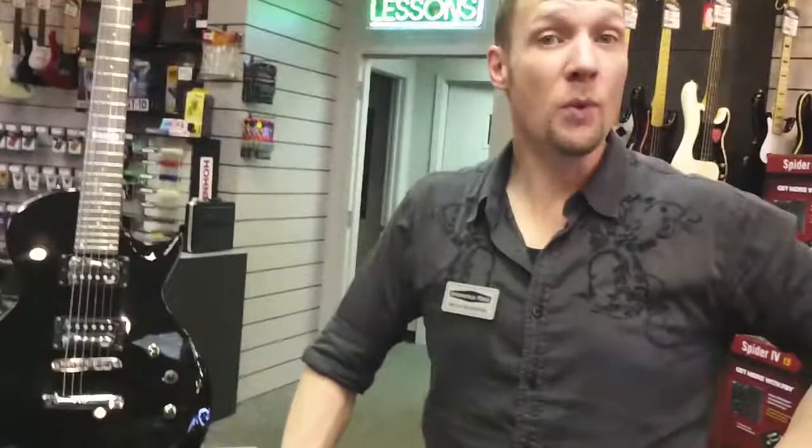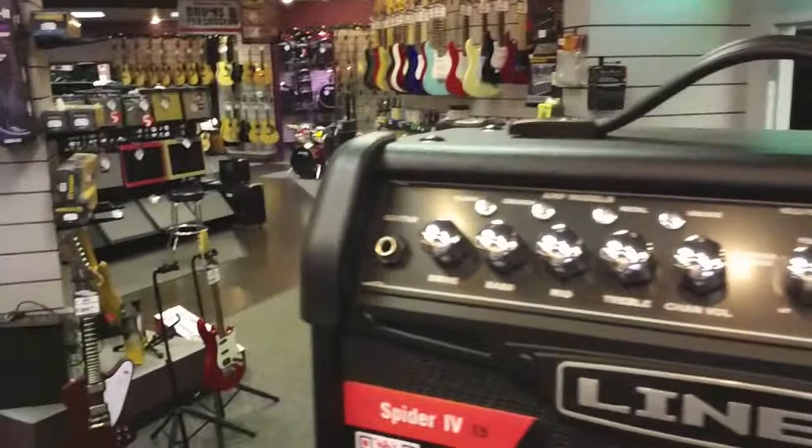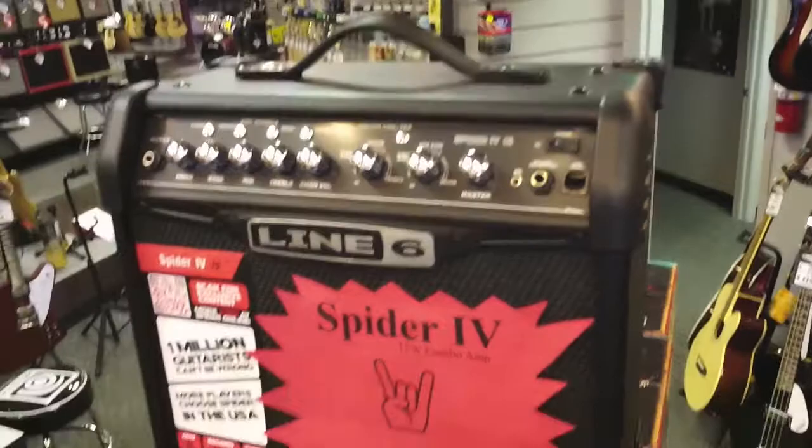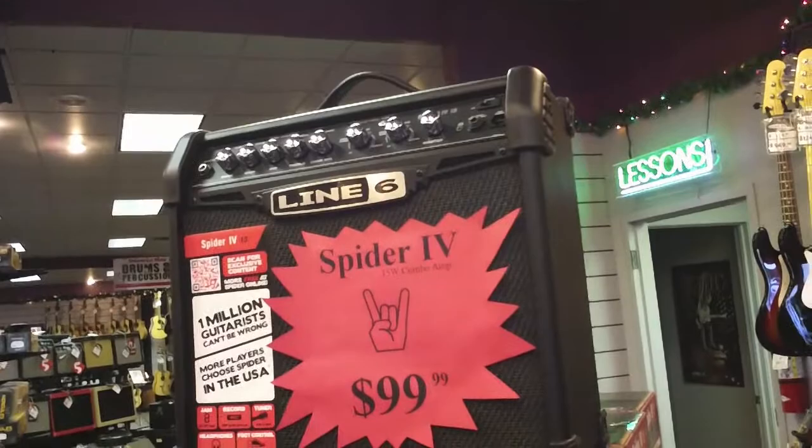If you want to upgrade your amplifier, you certainly have that capacity. We have the Line 6 Spider IV Combo Amp. It's got all kinds of wonderful effects and sounds — four different channels: clean, crunch, overdrive, and insane. You have knobs with flangers, phasers, reverbs, and delays, as well as headphone jacks for the parents and MP3 player inputs so you can run your MP3 or CD player through it.